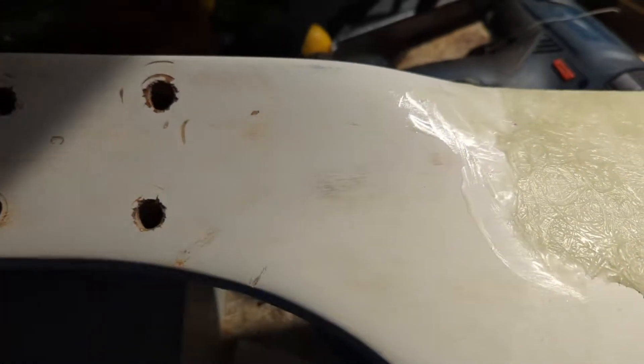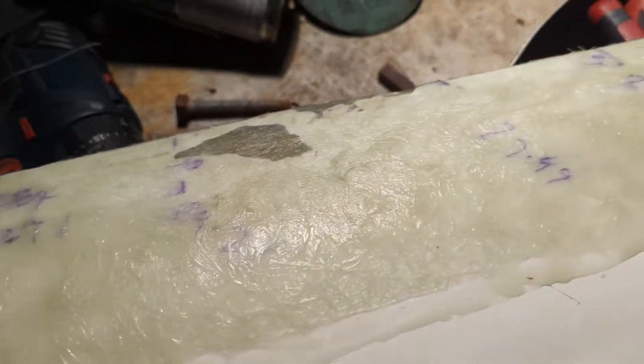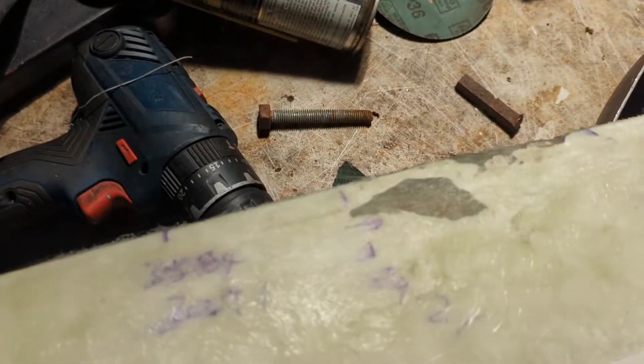What's up YouTube, it's Thursday the 7th of July, very early in the morning — just a bit of an update on this knackered blade. What I decided to do, you've obviously seen the other video where I clamped it together.